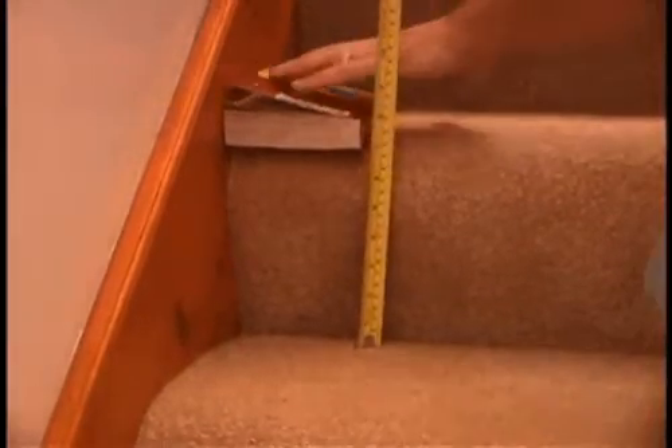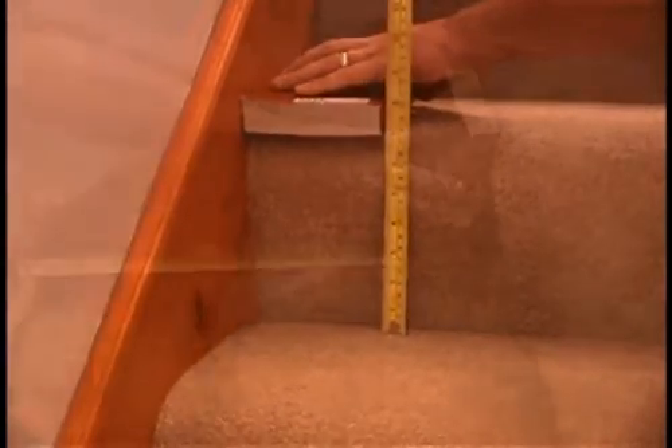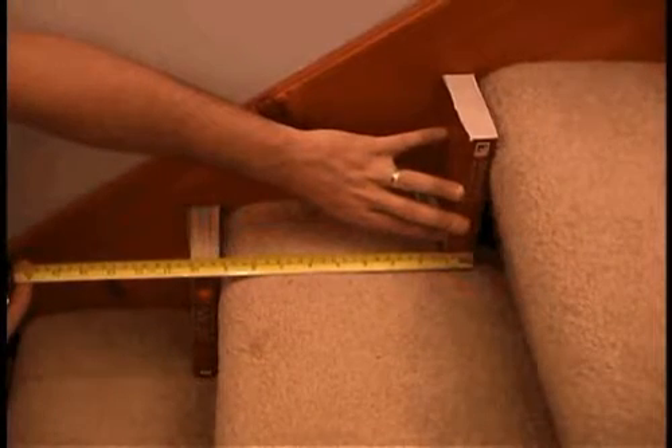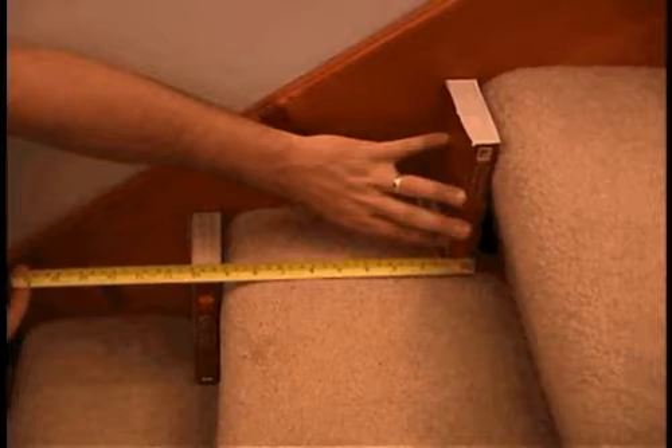Now, measure the rise and the run of the steps. Use something flat, like a book, so you get a square measure of the rise. You can see how two flat objects are necessary to get a square measurement of the run.